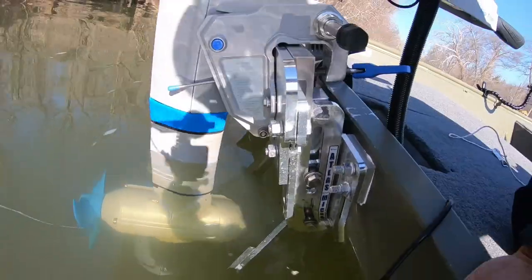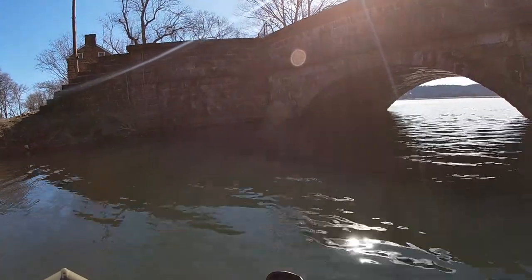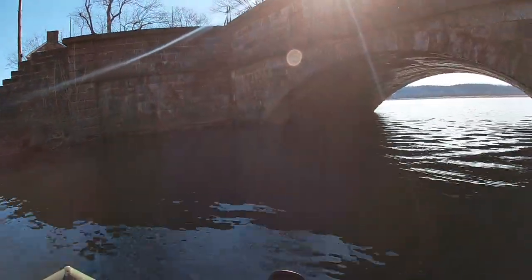Pretty excited to see how it does today, not only with the new jacker installed but just on the river period. Here's a look at everything up close and personal — looking pretty good, looking solid. One of the main reasons I installed this Atlas Micro Jacker is for this motor right here. The prop sits way too low and I want to raise it up and see if I can make this a more efficient setup and increase the speed. Let's go.